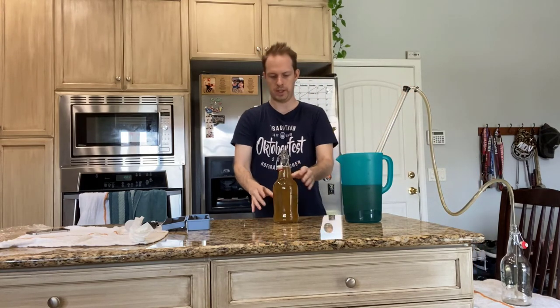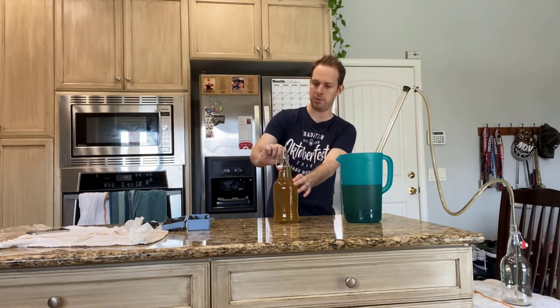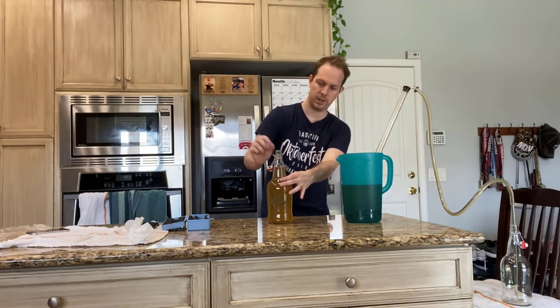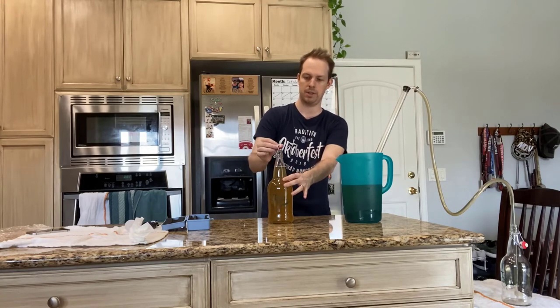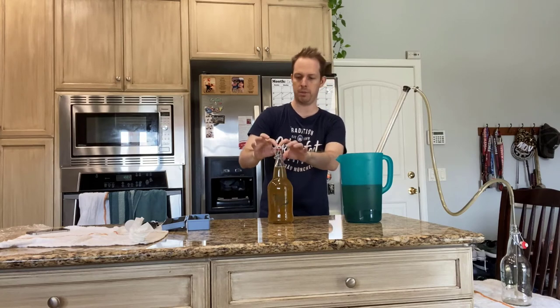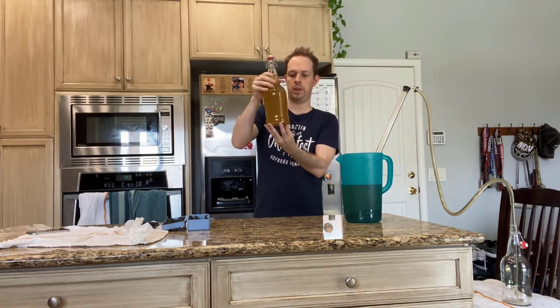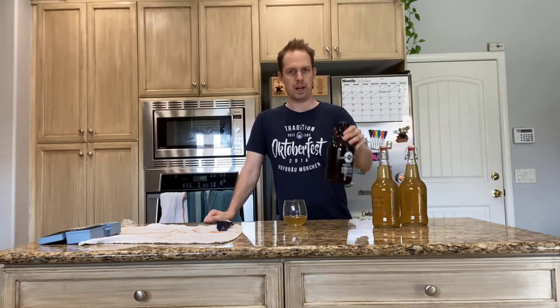Here we have a nice full bottle. When filling with the bottling wand, it'll fill up to about this area, but when you take the wand out it'll come down a little bit — and it's good to have just a little bit of headspace there. Now we can put the cap on and close it like so, and there we go — we have our very own mead.